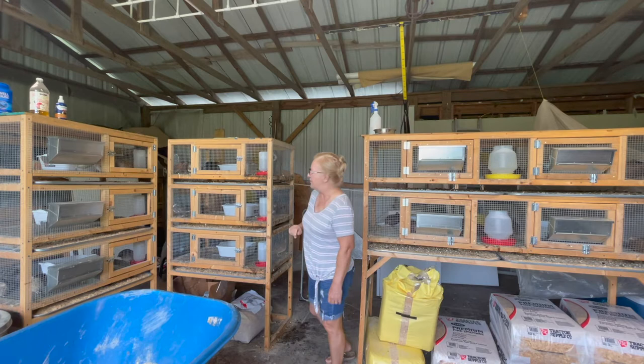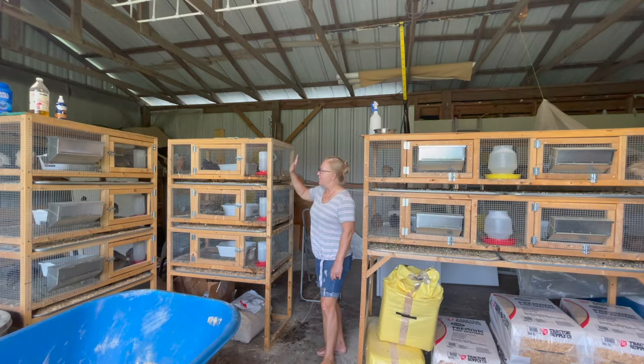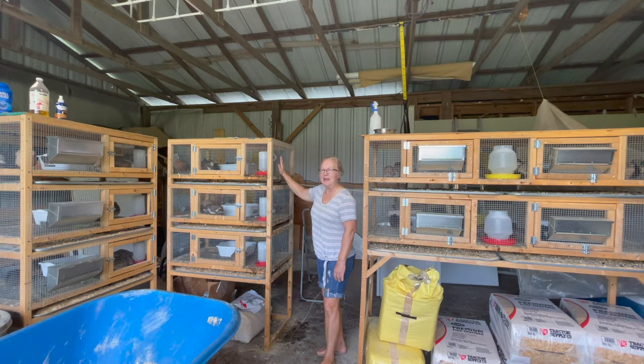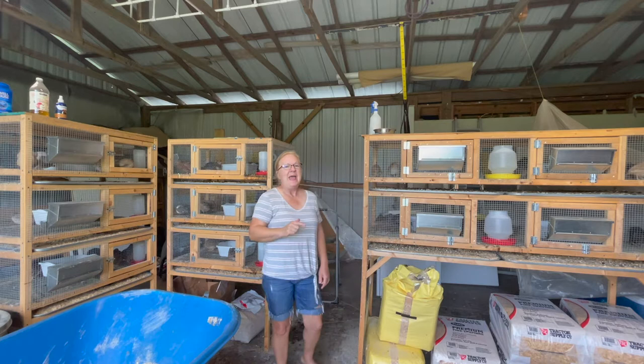I'm going to have to get the quail out of there and take care of that. We've removed our watering system — for any of you wondering about the watering system, I am going to record a video on that today. If you're seeing this video on the day it was recorded, the watering system build will be available tomorrow, so keep an eye out for that. We've taken it down because we're going to pull the quail, give it a really good cleaning, and give the watering system a really good cleaning too.